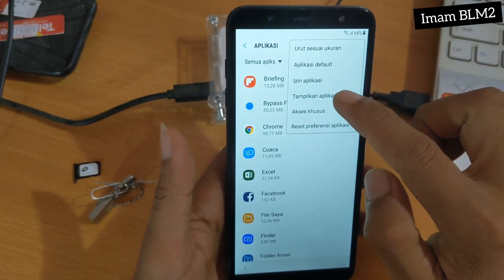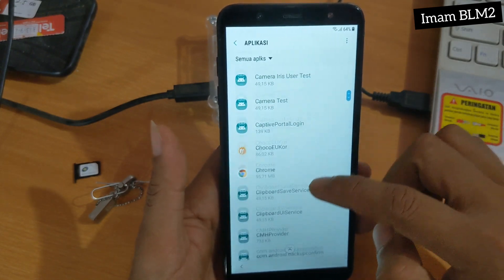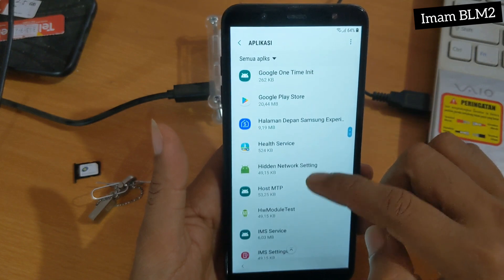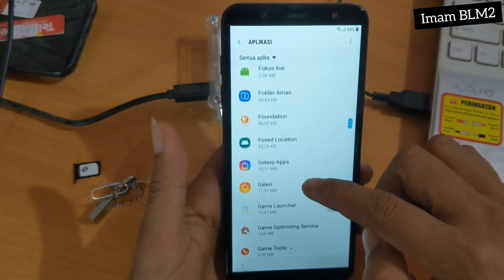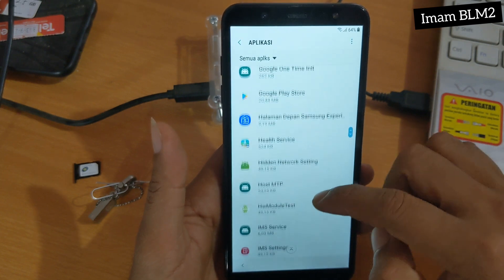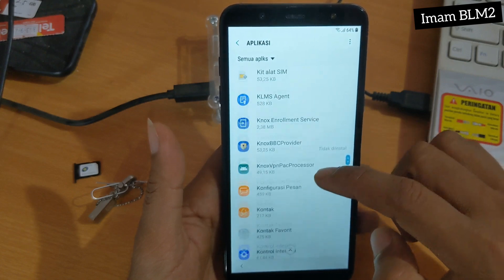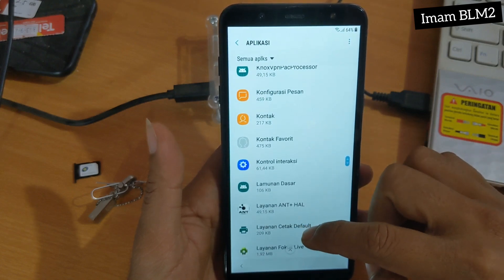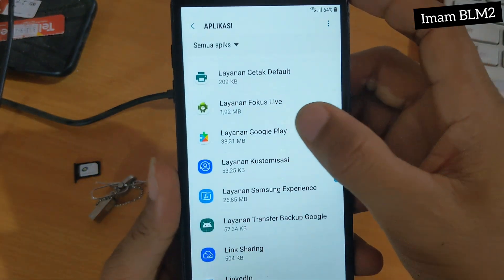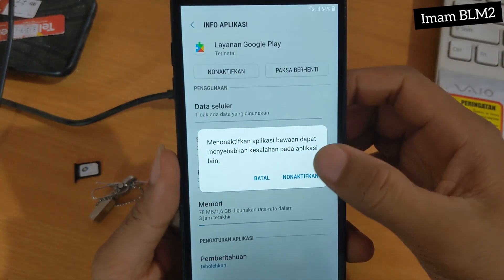Kita pilih Aplikasi. Dan untuk Tampilkan Aplikasi Yang Tersembunyi, disini kita pilih. Dan kita cari Layanan Google Play. Kita geser ke bawah. Dan disini setelah ketemu Layanan Google Play, kita pilih dan kita non-aktifkan.